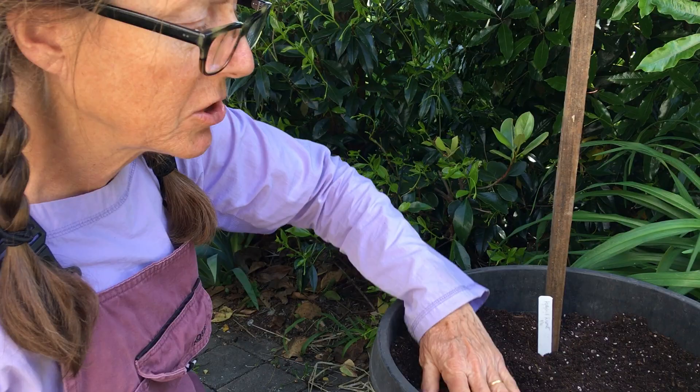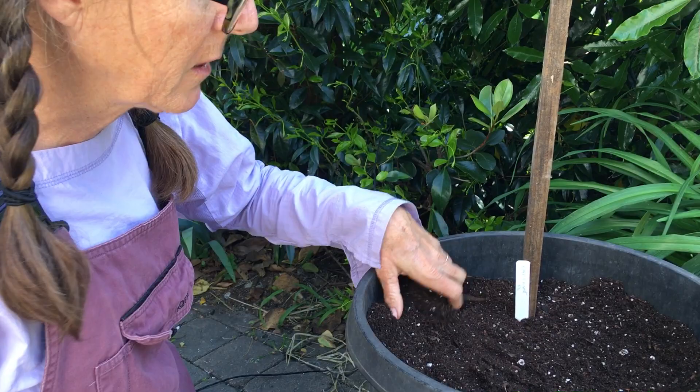If it starts to dry out, give it a tiny bit of water — maybe like a cup of water or something like that. But mostly I'm just going to wait for that sprout to come up.